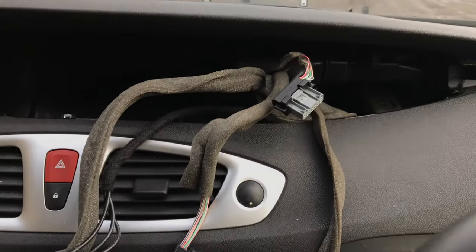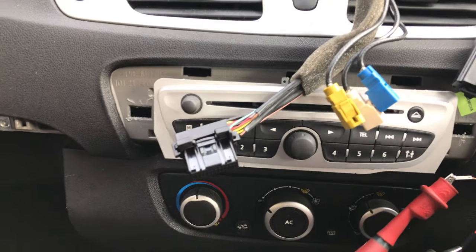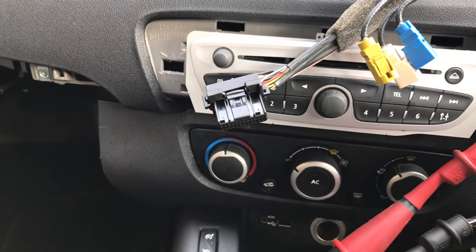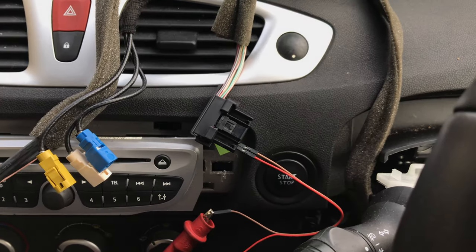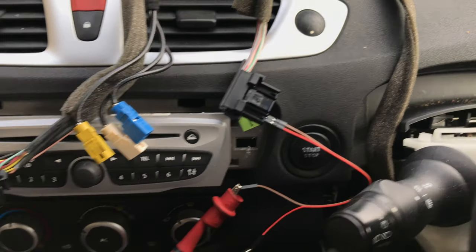So we'll have the three multi-plugs — we've got the grey, we've got the black, and then we've got the other black multi-plug just right there. That one I'm sure is for the sat-nav system. And the middle one, this multi-plug here, this is the one that powers up via one of the fuses down here.